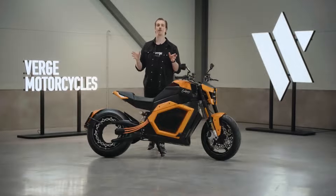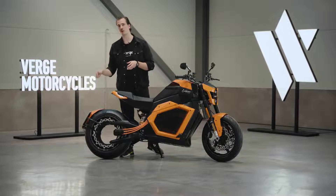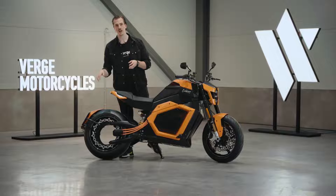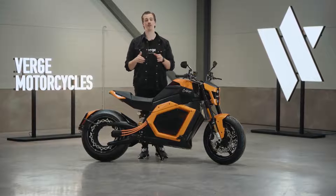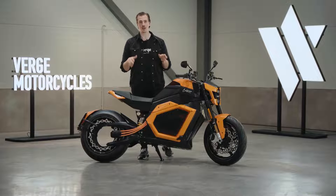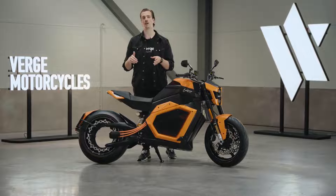Next let's talk about the specs. The Verge TS Pro features a thousand newton meters of instant torque and accelerates from 0 to 60 miles per hour in just 3.5 seconds. On this bike the top speed has been limited to 124 miles per hour.